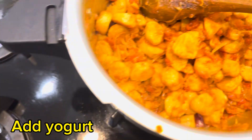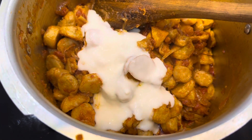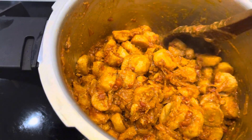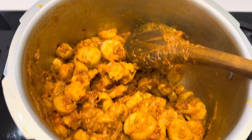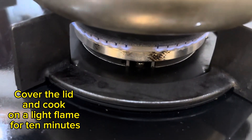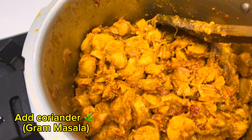Add yogurt and mix. Cover the lid and cook on a light flame for 10 minutes. Add coriander and garam masala.